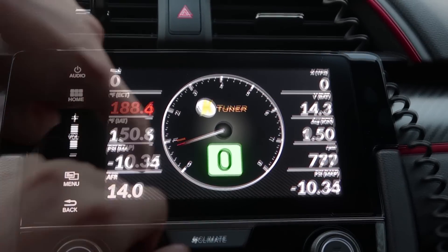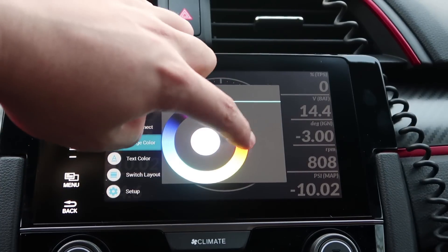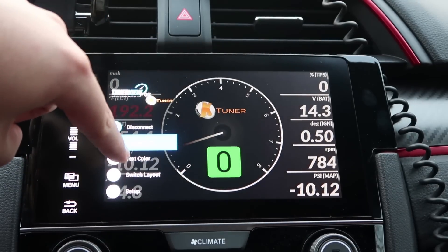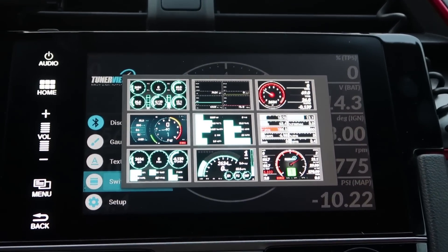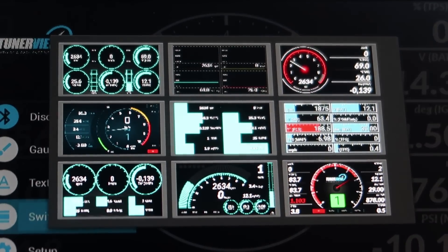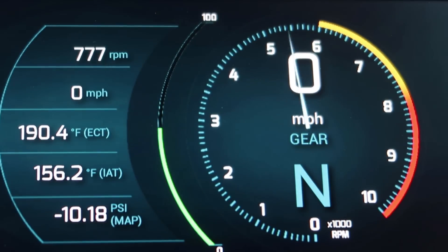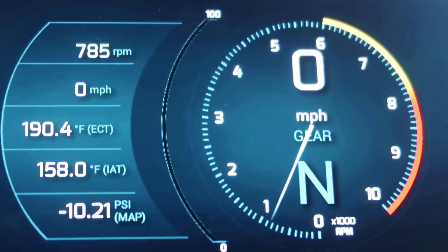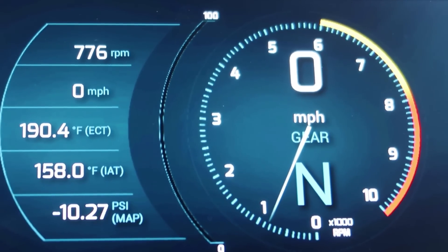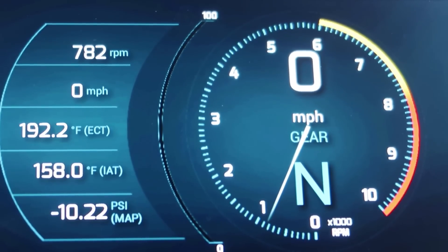Then of course you can play around with the layout — we have so many layers to choose from, take a look. I'm going to choose this one. Got to love it. Alright guys, there you have it — nice and simple, how to install the KTuner app on your head unit. Hope you guys enjoyed this install and we'll see a lot more where this came from. Thanks for watching guys. Peace out!